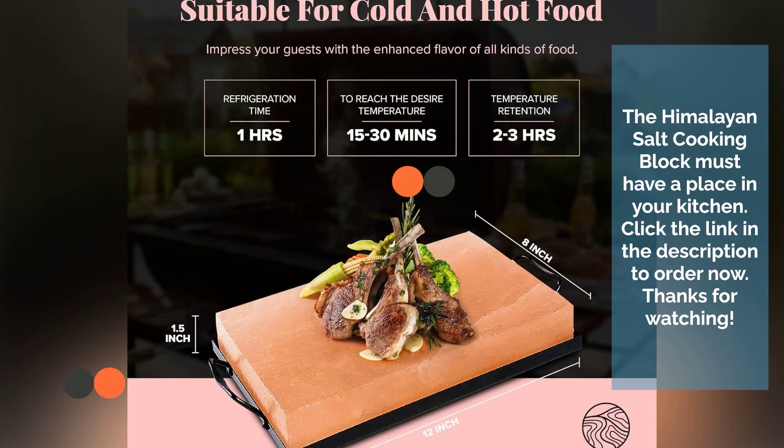The Himalayan Salt Cooking Block must have a place in your kitchen. Click the link in the description to order now. Thanks for watching.